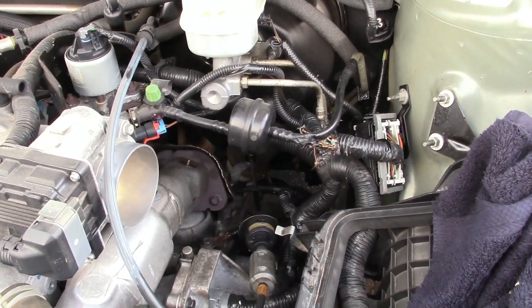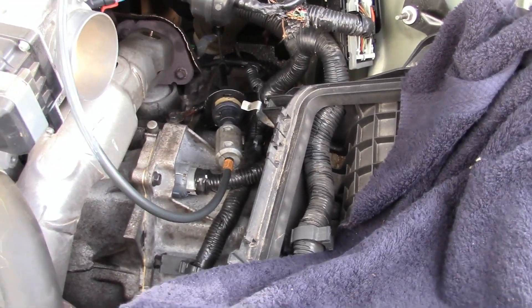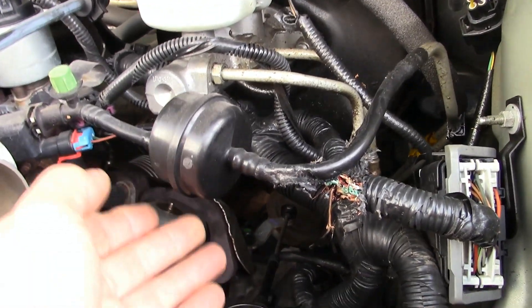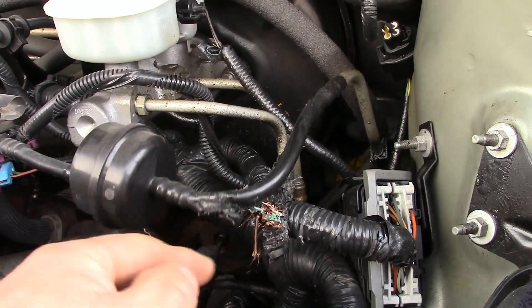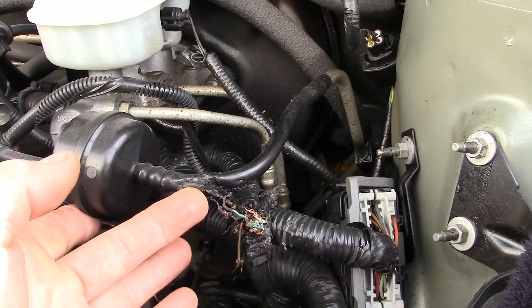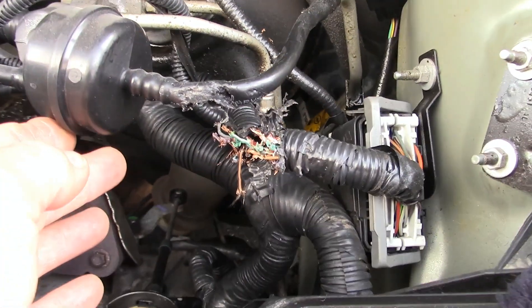Well, Saturday morning I'm working on the squirrel damage. Got the air cleaner out and away. I'm going to remove this because he chewed that up. Hopefully that's just the return vent for the fuel system, because I don't see that there'd be any fuel coming out of there, and then I have to attack that and see if I can get that fixed.